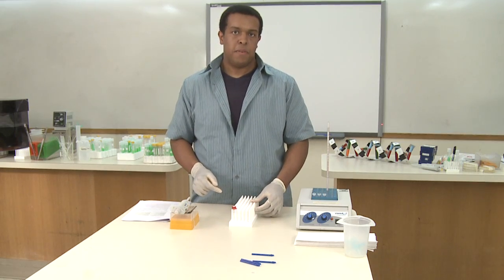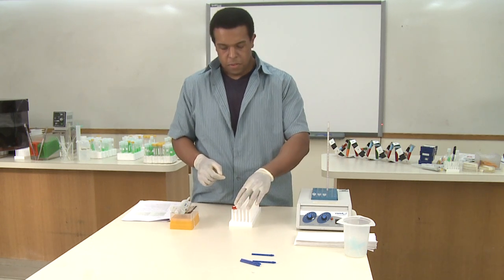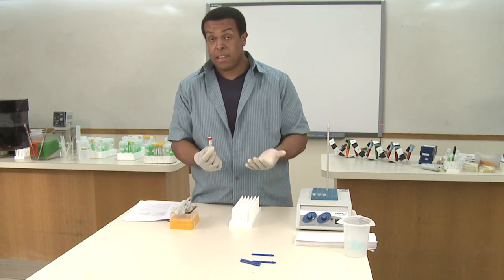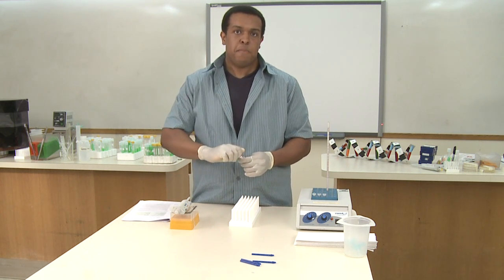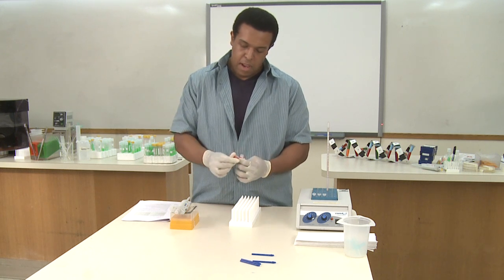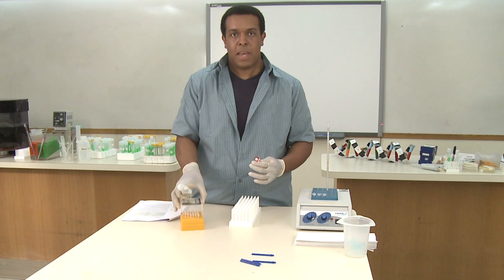Once your samples have incubated for 15 minutes at 65 degrees, you have to add the RNA solution. The RNA solution contains RNase enzyme, and that enzyme is going to break down a lot of the RNA that's present in the solution, so that when we actually precipitate nucleic acids, the majority of what we're going to get back is DNA.